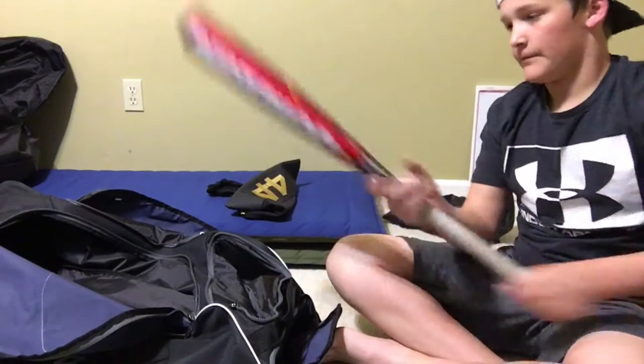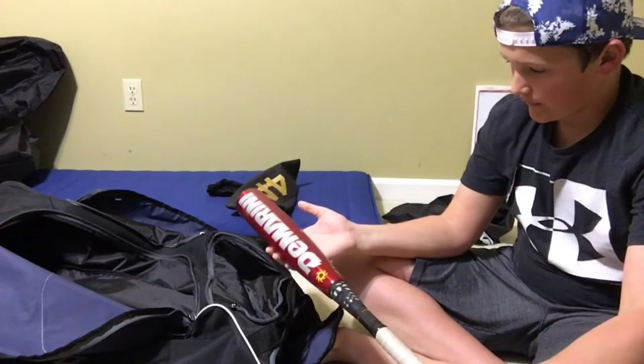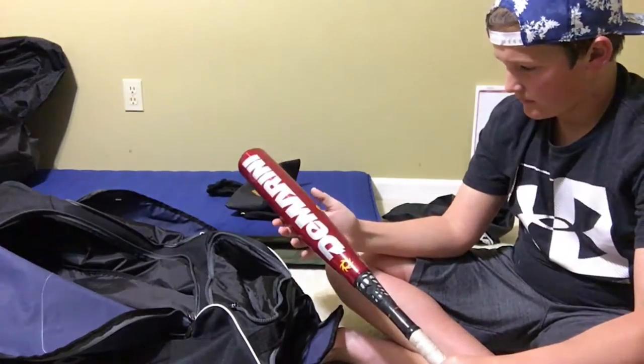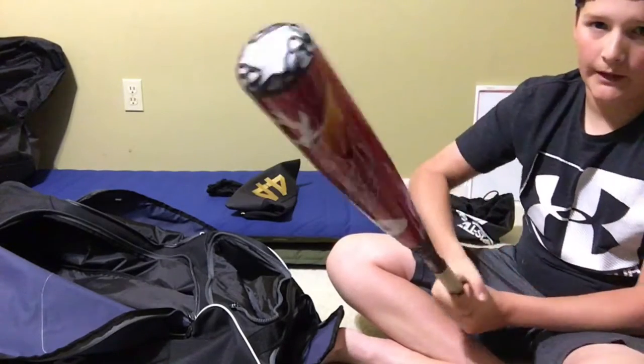And we've got my aluminum — it's my backup. For when it gets super cold outside, we've got the DeMarini Voodoo Overlord. Good aluminum bat. Had a couple hacks with this, but never used it in any game though.